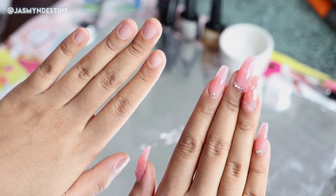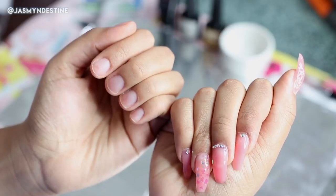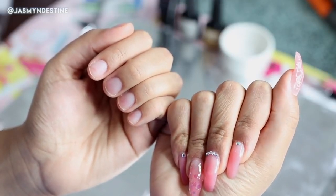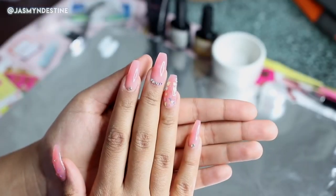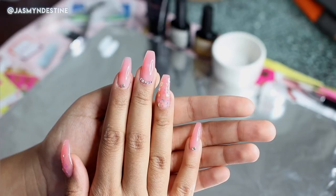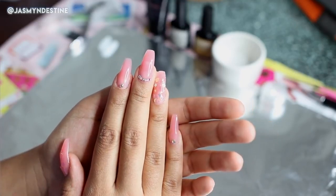Hello everyone and welcome back to my channel. Today's video is going to be a DIY nail tutorial on these poly gel acrylic style nails. So you get that acrylic style look, that nail salon look, but it's all done at home. I'm all about the DIY nail look — I love just working on and doing my own nails.